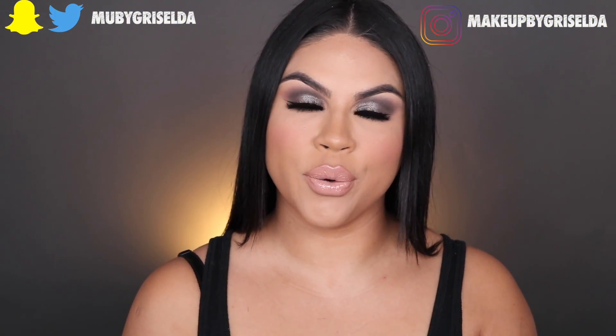Hey everyone, welcome back to my channel! If you are new, my name is Griselda. In today's video I am going to be showing you how to create this look, because as we all know Thanksgiving, Christmas, and New Year's is just around the corner. The holiday season is a time where you get to just go full glam — nobody can tell you anything. It is the time to do your hair, do your makeup, get dressed up, go show off, be with your family and friends, and look glamorous. It is the season, and if people are judging you, they're haters because they don't look as good as you. In this video I will be showing you how to create this full glam from beginning to end.